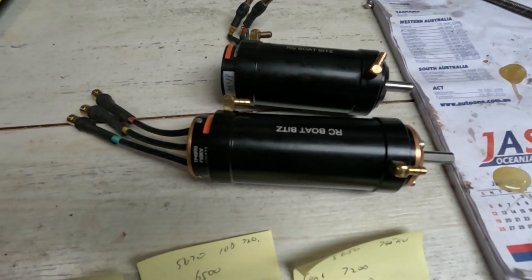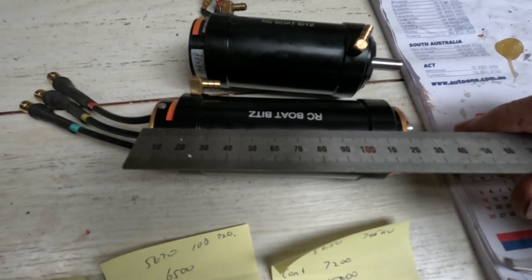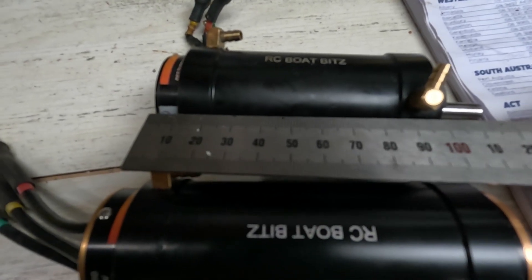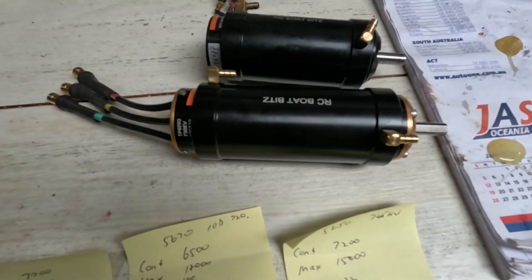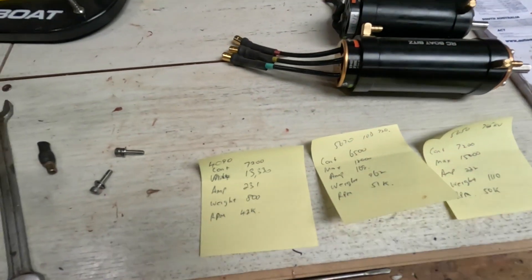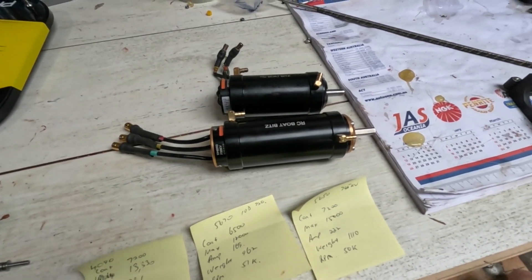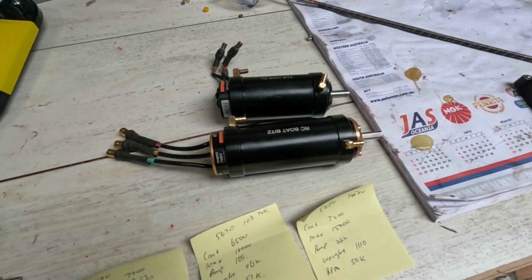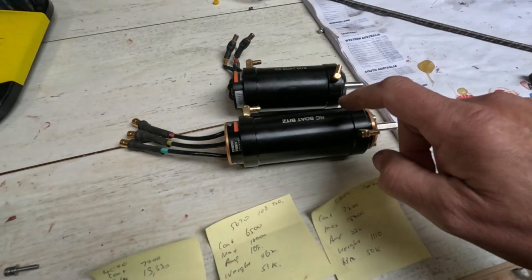The 4090 actually measures 127mm long. The 4070 I had in there before was 106mm long, so it's 20mm longer. They both run the 8mm shafts. Everyone's saying why don't I just put a 56mm motor in there — and well, obviously I could, it's just a little bit more work, and I'm not actually losing much in power by going this way.